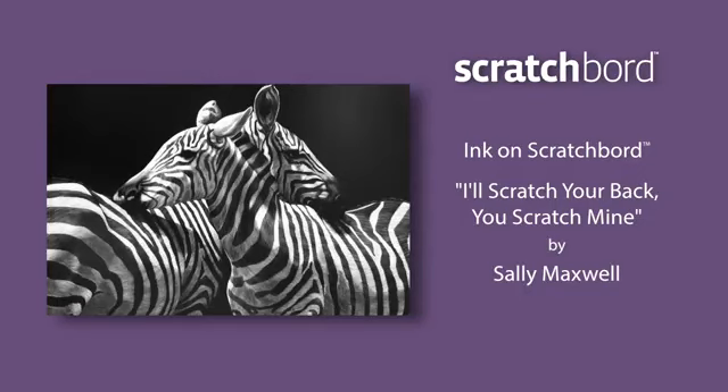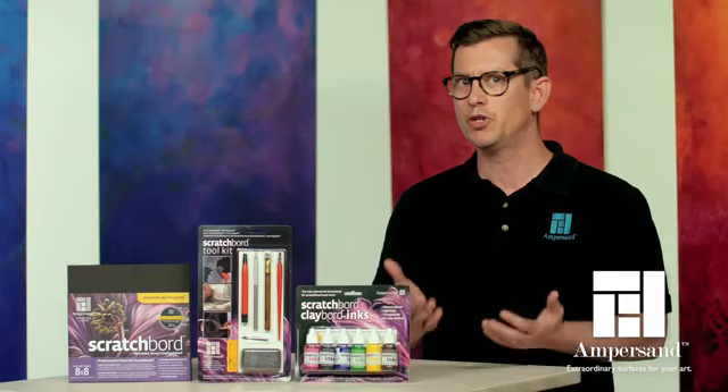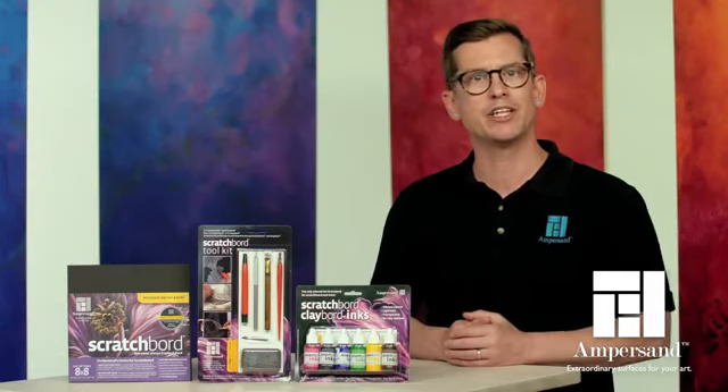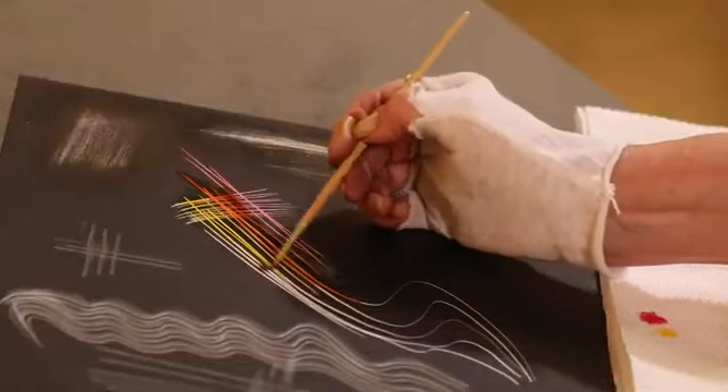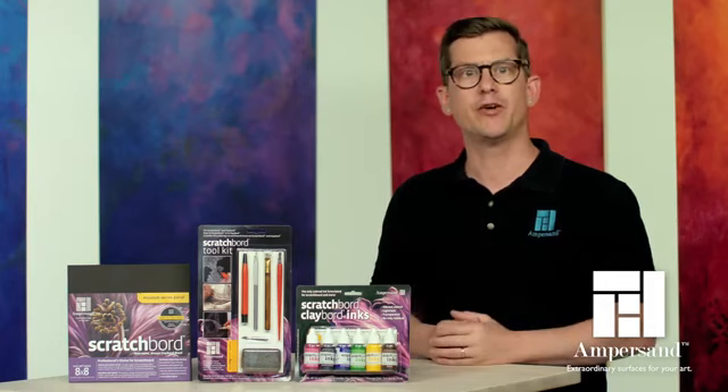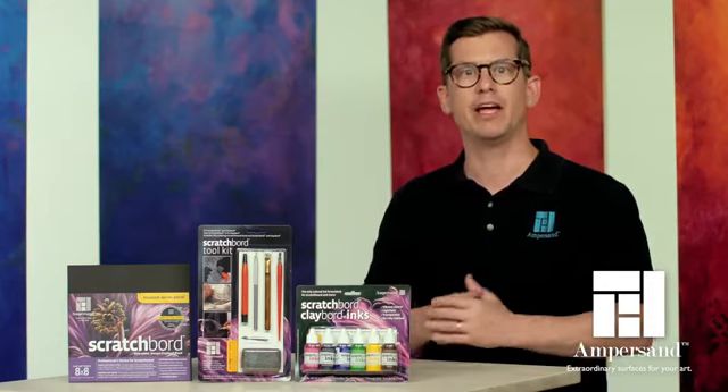Ampersand scratchboard is ideal for creating black and white imagery, but you can add color to your artwork with Ampersand scratchboard inks. These inks are designed to work with scratchboards so they don't leave a residue, allowing you to re-scratch areas where color has been added or where repairs have been made.